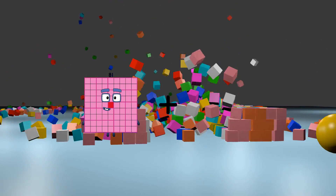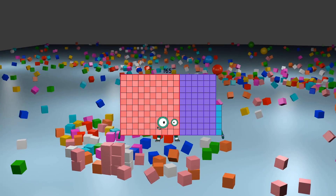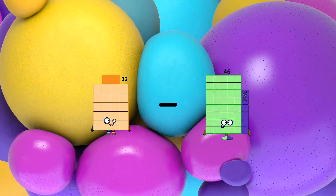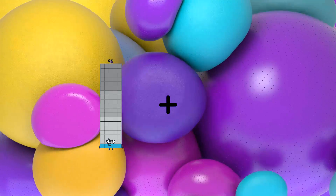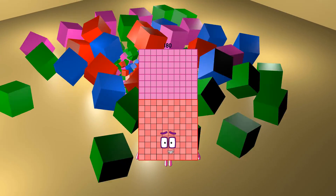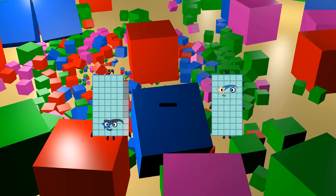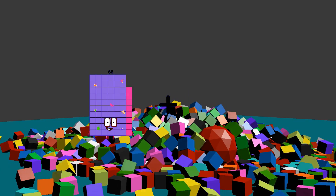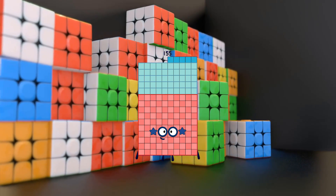81 plus 84 equals 165. 22 minus 13 equals 9. 95 plus 85 equals 180. 59 minus 11 equals 48. 68 plus 87 equals 155.